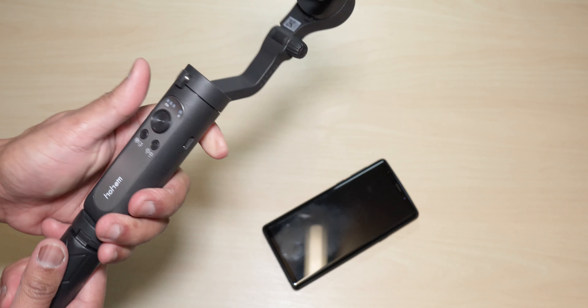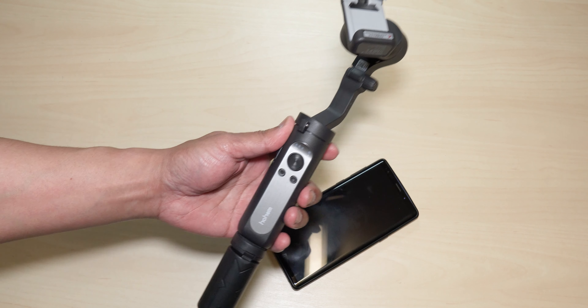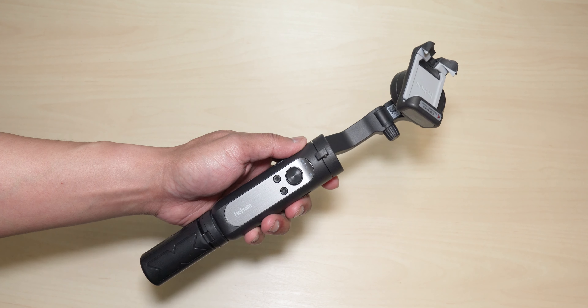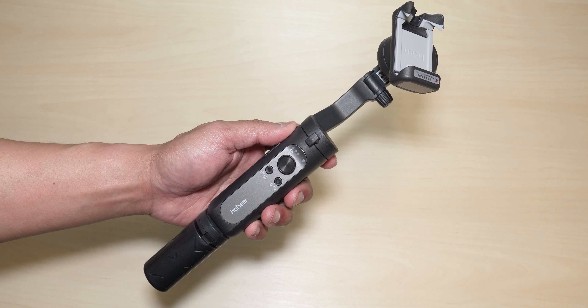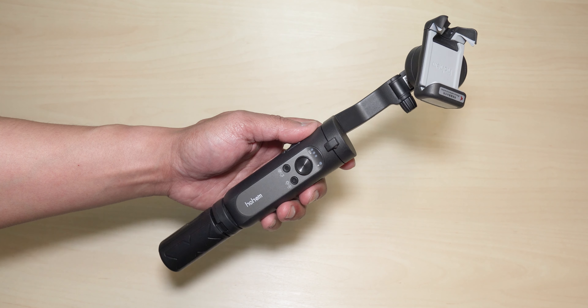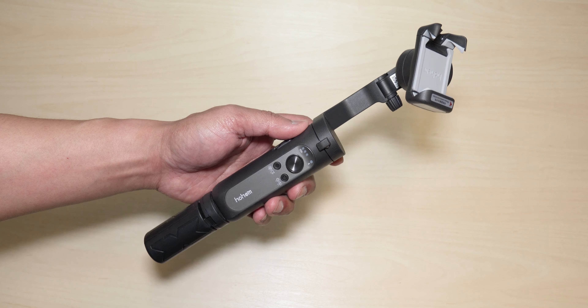We can do a quick measurement of the cradle expansion — it expands roughly 85 to close to 90 millimeters, so if you have a wider phone than that it's not ideal. For the Note 9, it handles the size easily. As for the price, at the time of making this video it is roughly around $75 USD. It hasn't been released on Amazon yet, so give it some time.